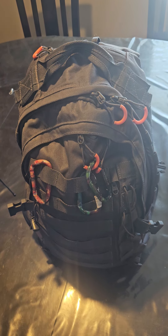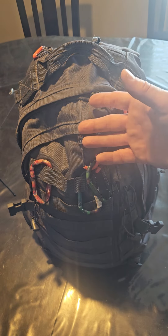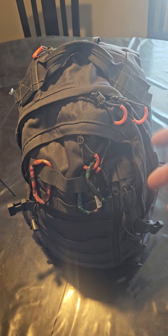I got a request to show what I have in my HF bag. This bag is what I keep out in the truck — for most of my videos when I'm out in the field, this is what I'm using. I've got way too much stuff in here, so you won't need all of this.